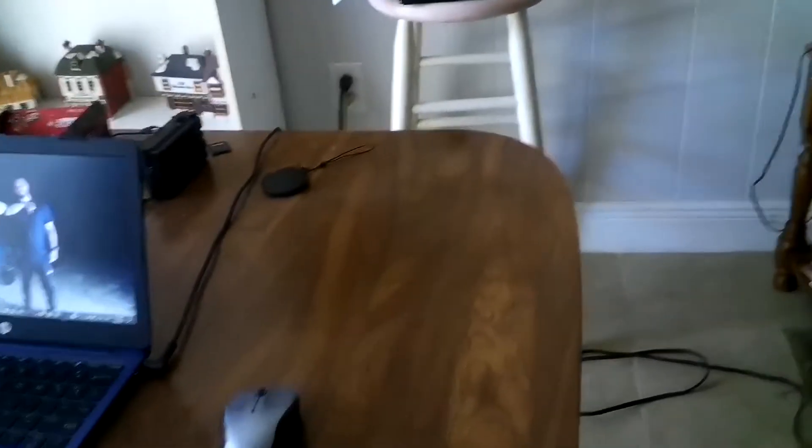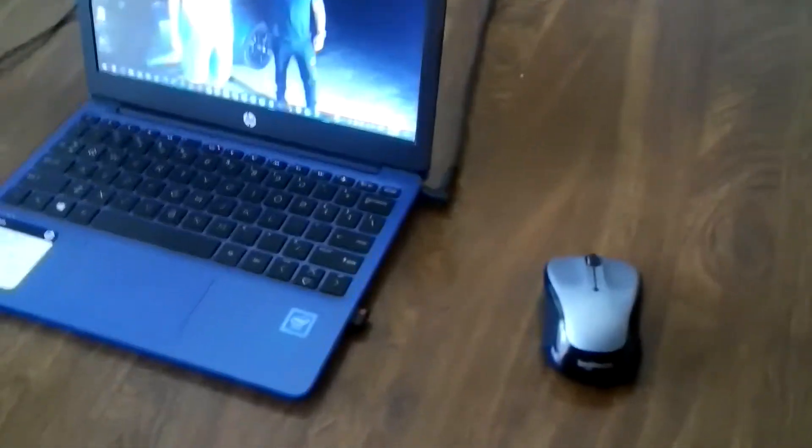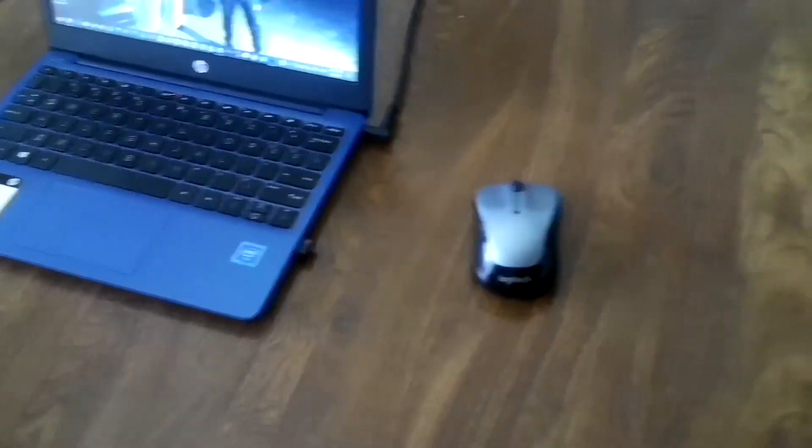I bought a new mouse because my old mouse died — it took a crap. This is my new mouse for my computer; I had the old one for a long time. I also got a tripod, which I'll be using for my cooking videos. I always wanted to get a tripod, and I'm excited to use it.